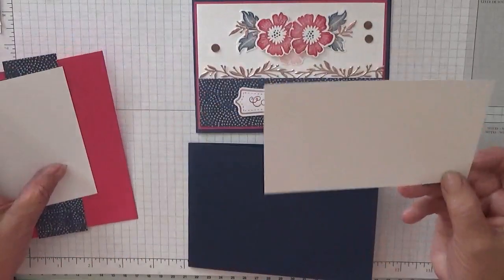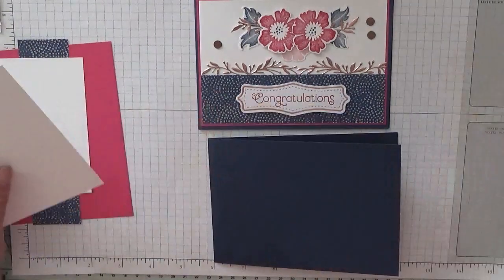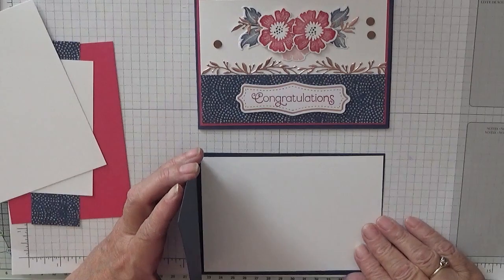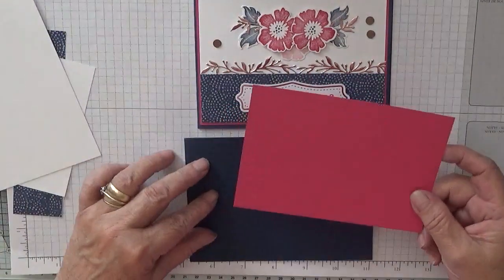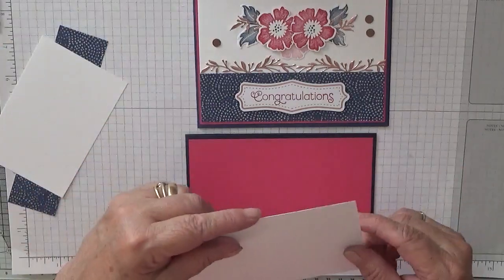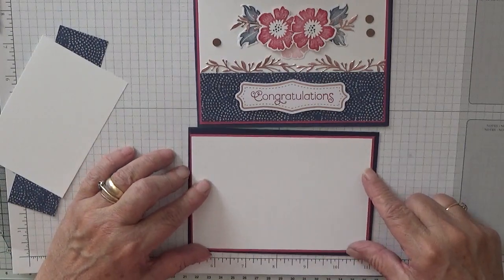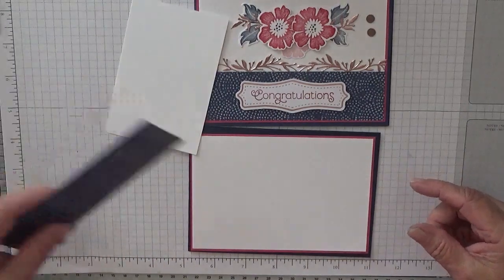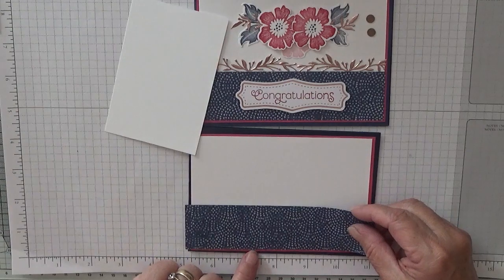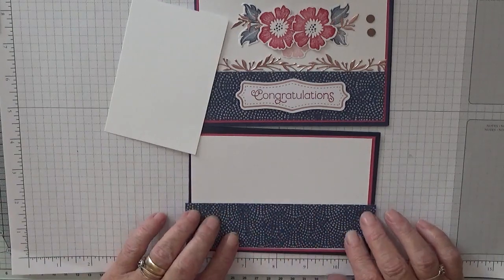I have a white piece of cardstock at five and five eighths by three and seven eighths to go on the inside. I have a piece of Melon Mambo at five and five eighths by three and seven eighths, and a piece of white cardstock at five and a half by three and three quarters to go on top of that. I also have a piece of designer series paper at an inch and a half — it should be five and a half, but I haven't cut that down so we'll trim that.